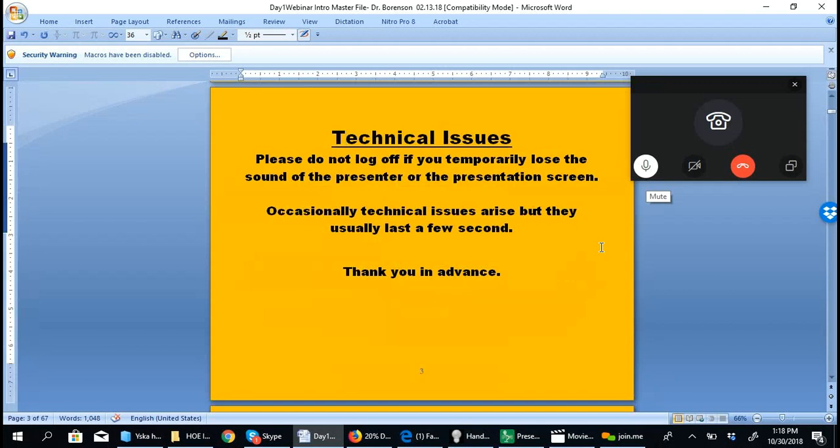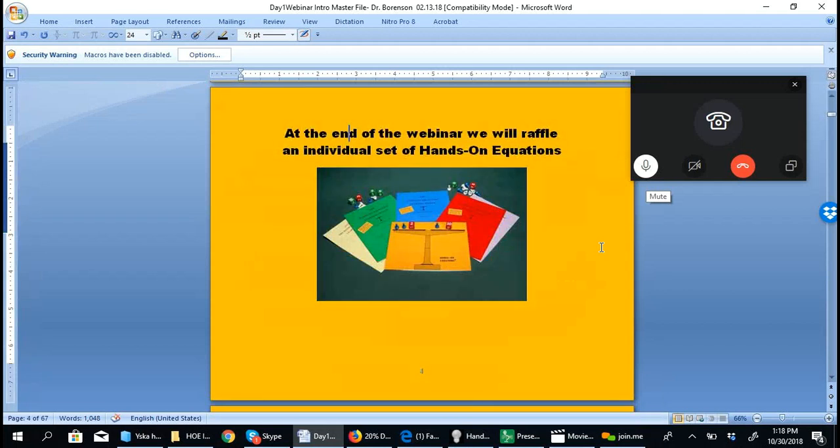If there are any technical issues, please stay tuned — they usually resolve very quickly. At the end of the webinar, we'll be raffling an individual set of Hands-On Equations.